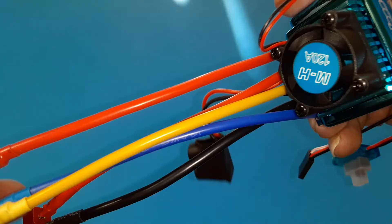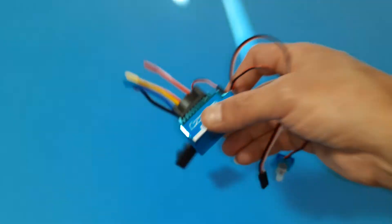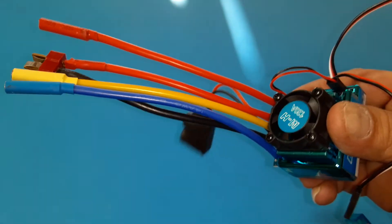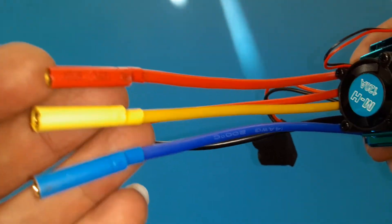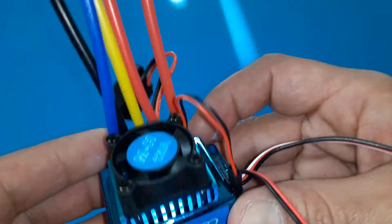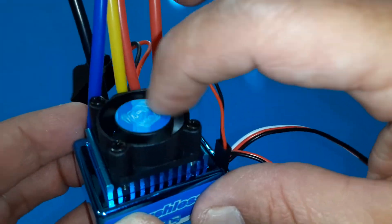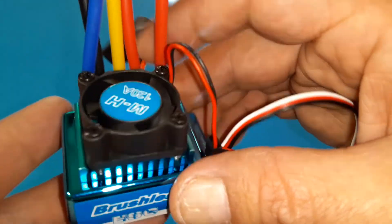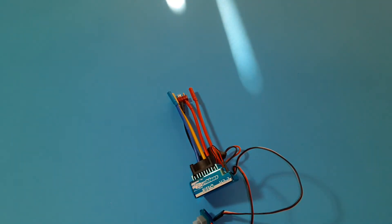I'll leave a link just in case they have another lightning sale so you guys can get one. I think there are some on Amazon but from China you get them cheaper — it just takes longer. I got this for $18, came out to about $20 flat. I'm gonna put this in and hopefully just run 2s — I don't want to run 3s on it because I don't want to burn it out so fast, then I'll put a real Hobbywing inside.